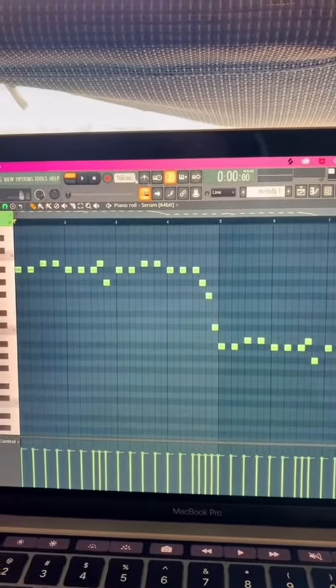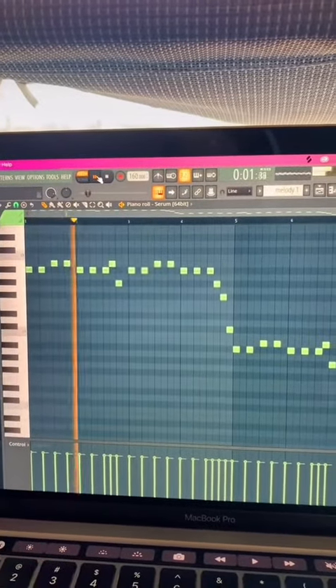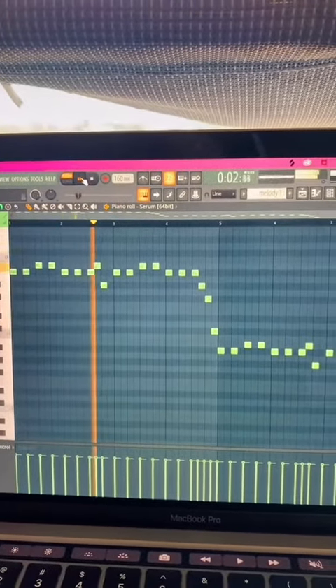Here's how I made Single Rider Line. I made this sound in Serum and then made this melody. At several points in the song I have it go through a Gross Beat effect so it makes it all choppy.